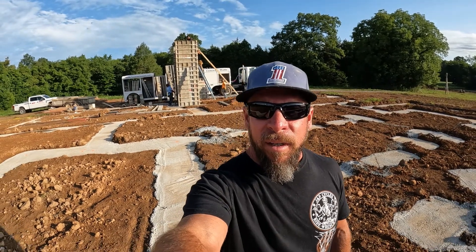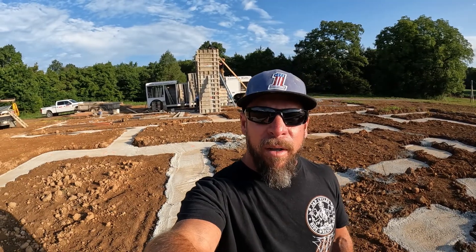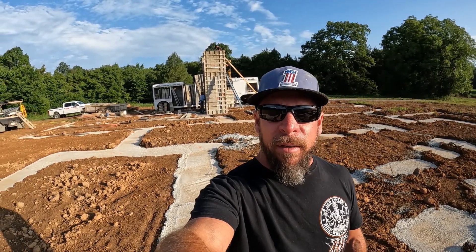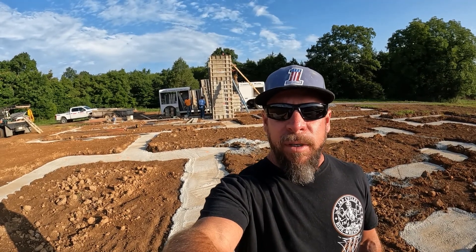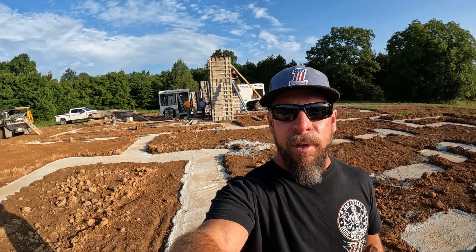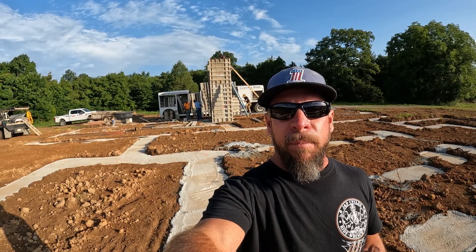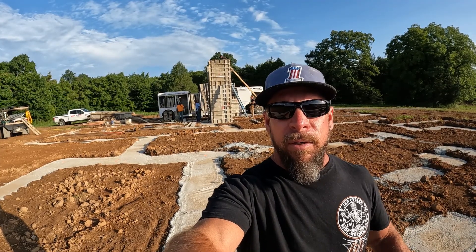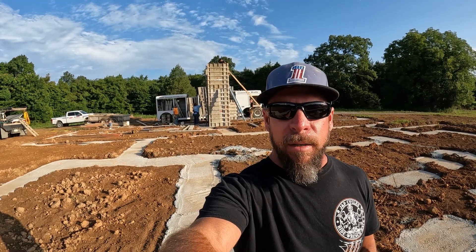Good morning. I'm Alice with Middle Tennessee Concrete and this morning we're forming up an above-ground storm shelter. This storm shelter is going to be hidden on the first floor inside — it'll look like a closet. A lot of people who don't have the ability to dig below their footing grade, similar to a basement for their storm shelter, are going this route.